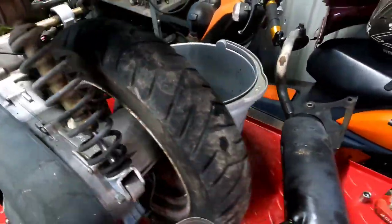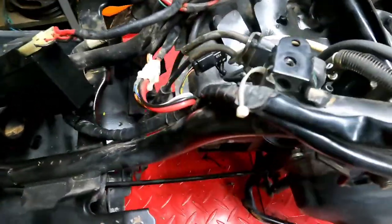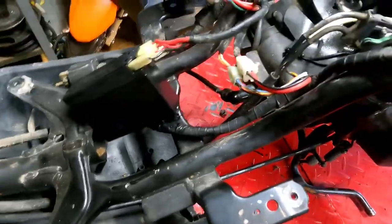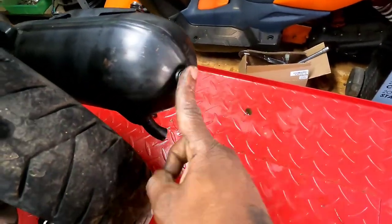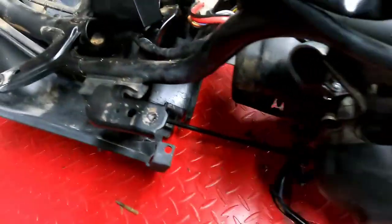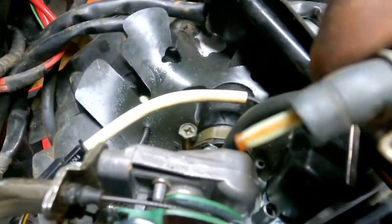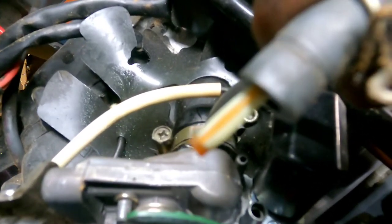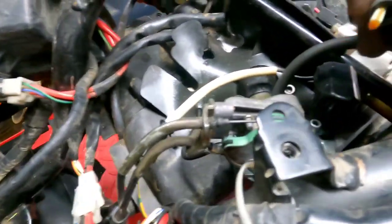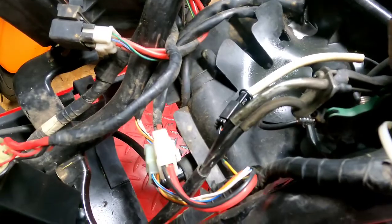Let me go ahead and get this thing back together. I got the battery back on, the exhaust back on, and put the 8mm bolt back in the hole I drilled. I'm going to put the fuel line on real quick. Look at that — there's a little filter inside the fuel line. I've never seen that before in my life. That's neat.